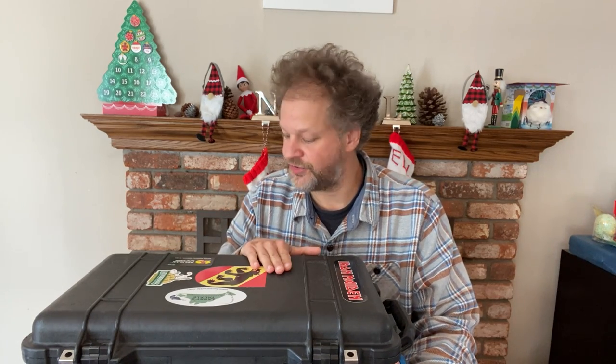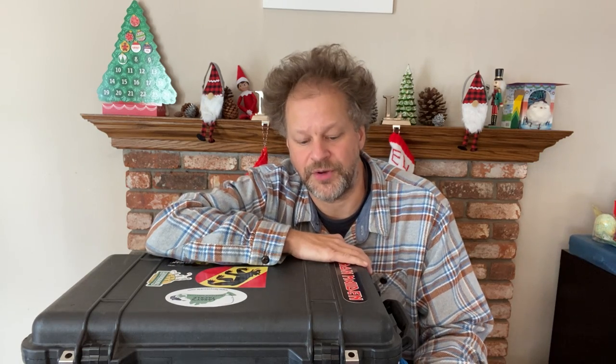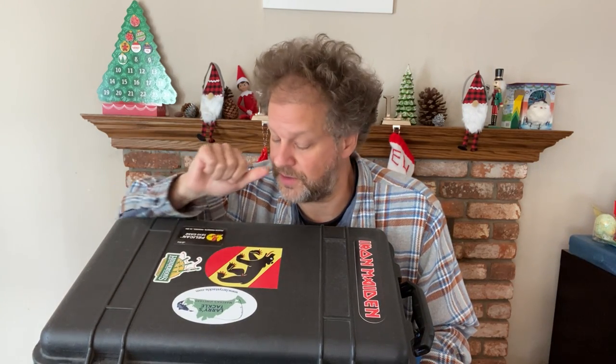I use the Pelican 1510 case, which has a pull-out handle, wheels on the bottom — very helpful in airports. It generally fits in all airplane overheads, except maybe some small puddle jumpers. Since I do travel a lot, I got a bagpipe sticker on there to tell people what we've got going on here.